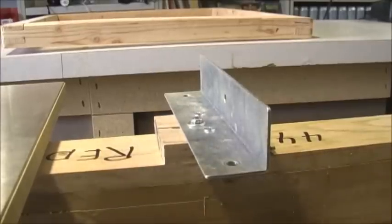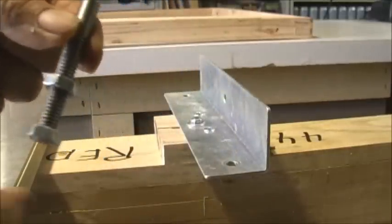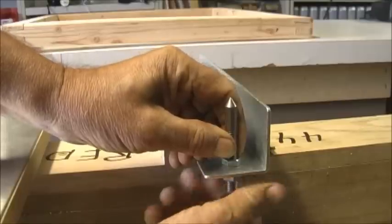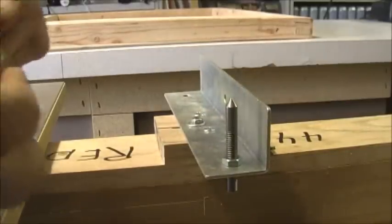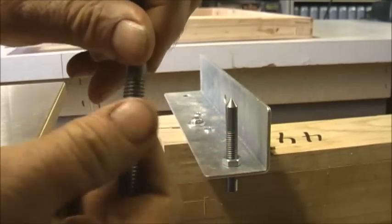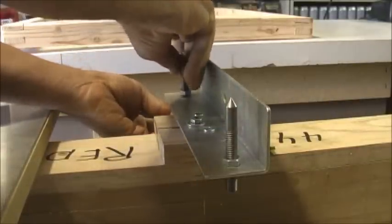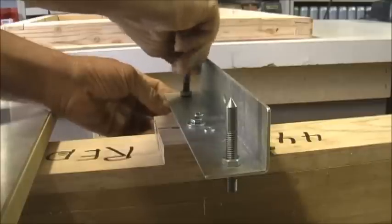The next step: you're going to take these pins — there are two of them — and put them in these holes on the end of this bracket, and just hand tighten them for now. You see there are a lot of threads. We're going to adjust the height by adjusting these nuts on the end, and I'll show you why we need to adjust the height. There are a few steps here we have to take, so we're just doing this by hand right now.